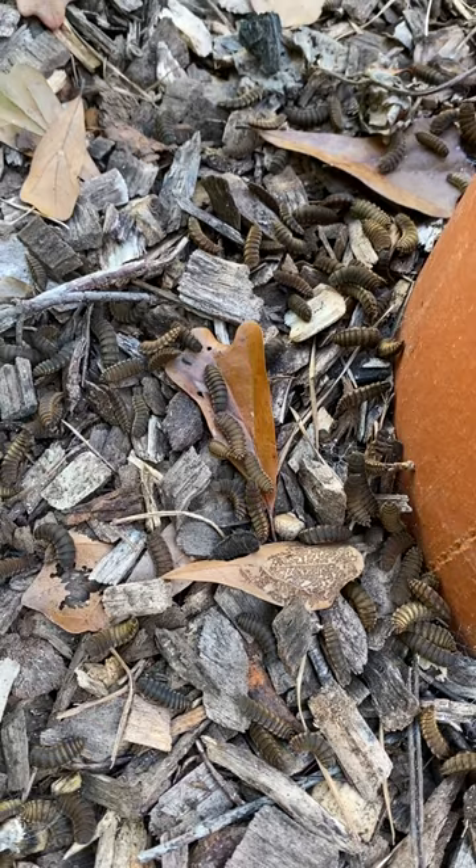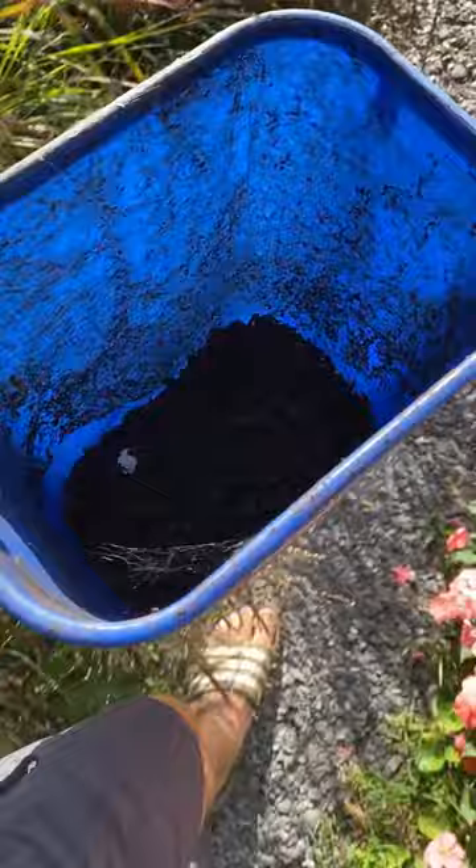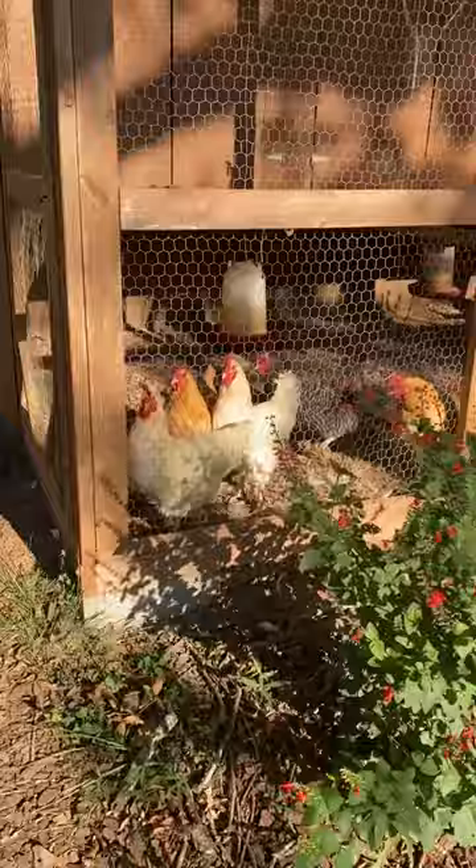The rest of these guys are going to become chicken candy. Morning, birds — I've got some candy for you.